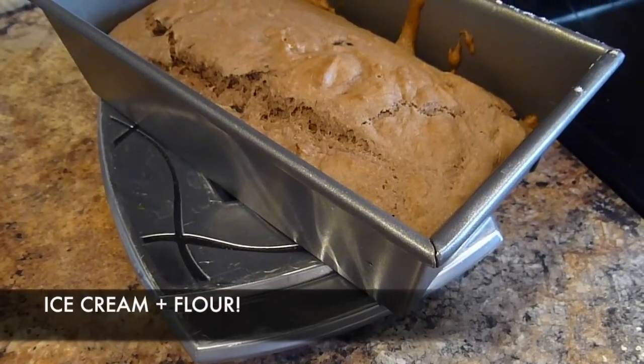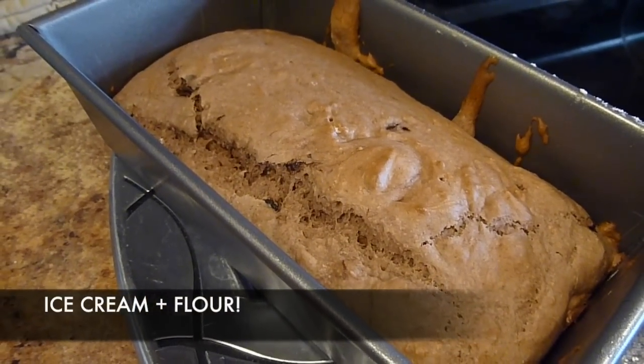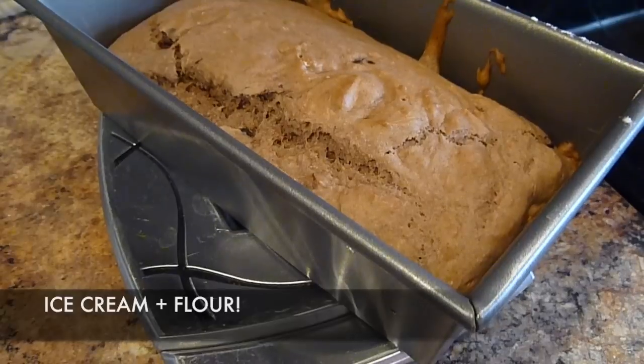Hey guys, Do It On A Dime here. This is a casual vlog style video to bring you how to make ice cream bread. It is exactly what it sounds like — two ingredients: ice cream and flour. That is it. And it makes the most delicious loaf of bread of your life. I've seen recipes for this in a lot of different places online, like different life hack sites, but these are my tips and tricks for making the best ice cream bread possible. I'm going to make you want it after watching this video.